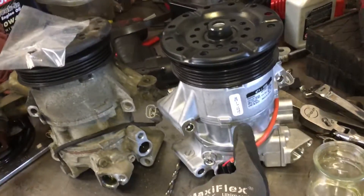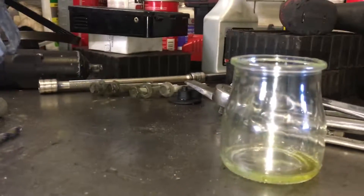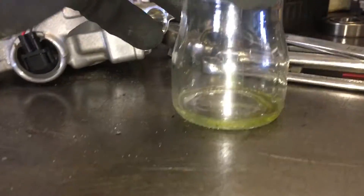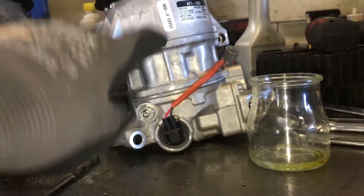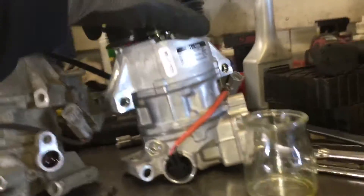This Denso compressor comes with no oil in it, just assembly lube. When we emptied it out, you can see that little drop. We left the old oil in there because I wasn't going to use it anyway. Even less oil came out of this new compressor than the old compressor, so this one I'll have to add some to.